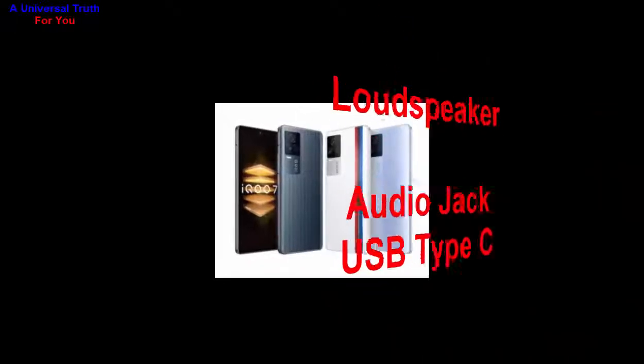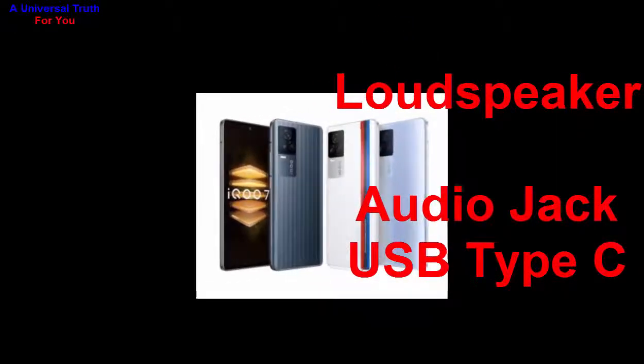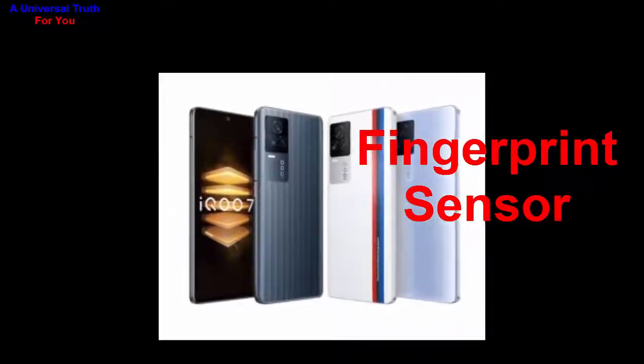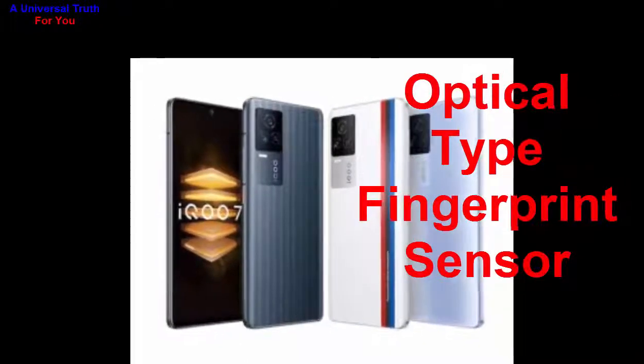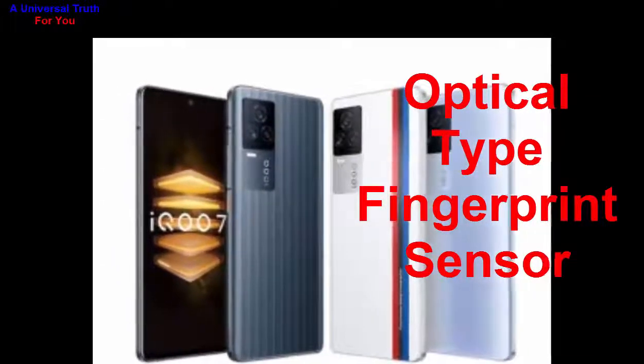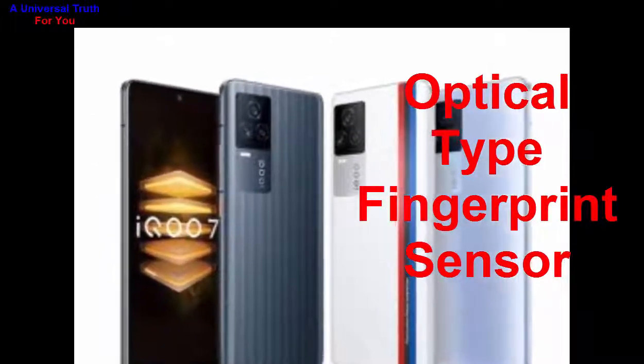For multimedia features, it has a loudspeaker and a USB Type-C audio jack. For special features, it has an on-screen optical fingerprint sensor, as well as other sensors like light sensor, proximity sensor, accelerometer, compass, gyroscope, and many more.